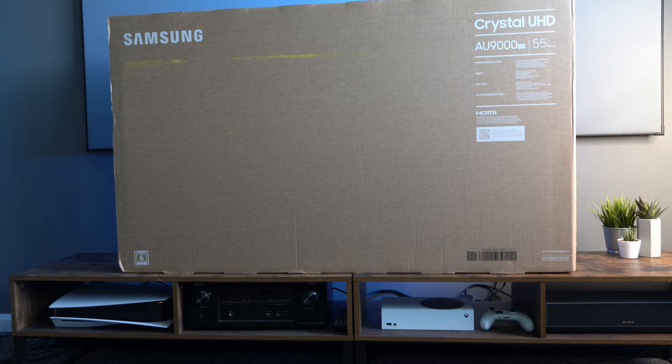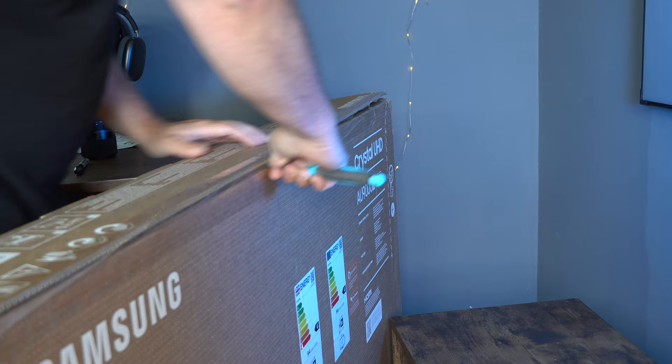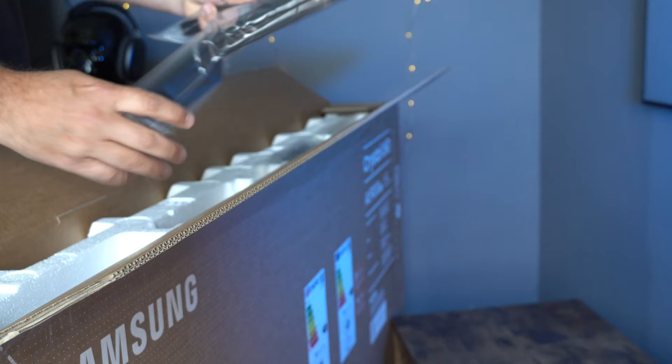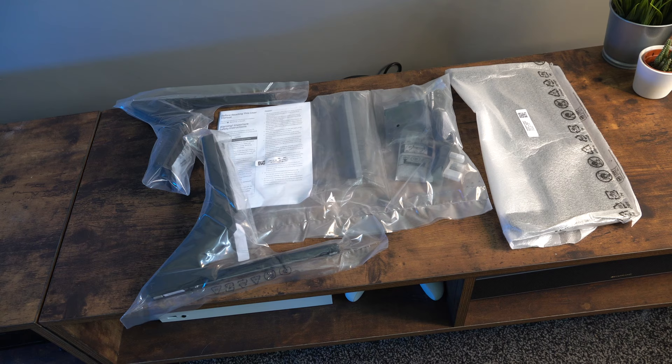This TV from Samsung is one which you may not have heard too much about. It's been out for a few months now. I picked up mine for £799; you can now pick this up for £699, and I'll leave the latest links for pounds and dollars in my description.